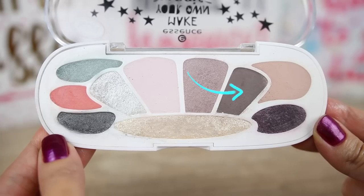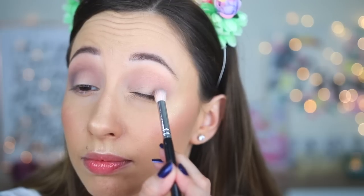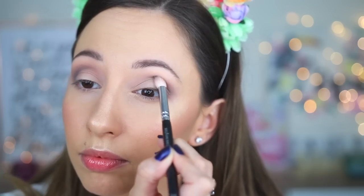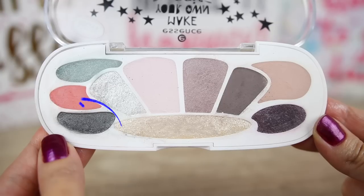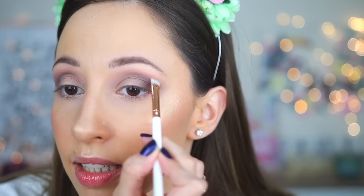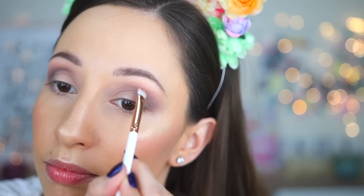After that I will take the dark brown-gray eyeshadow and I will place it into my crease closer to my eyelid, using brush 225 by Zoeva. This eyeshadow blends nicely — I will apply a second layer. With the same brush I will take the coral eyeshadow and blend the edges, because this cool gray-brown eyeshadow is very different from my skin tone. With a smudging brush by Essence I will try to blend the edges again because it's not very easy to blend the gray-brown eyeshadow.